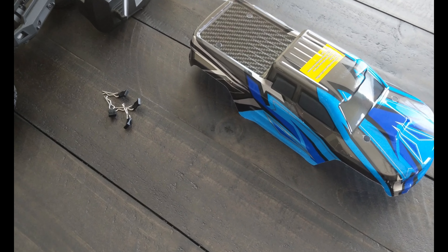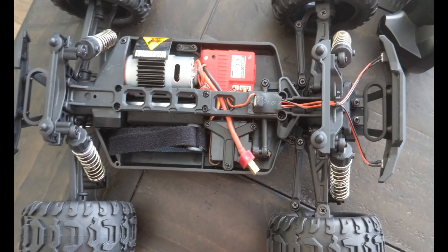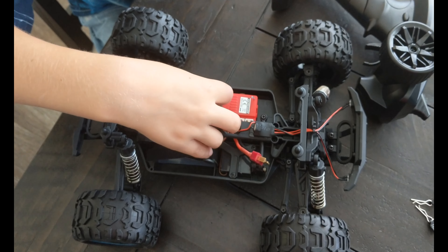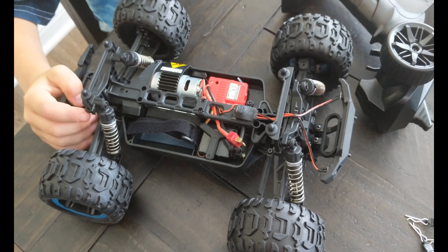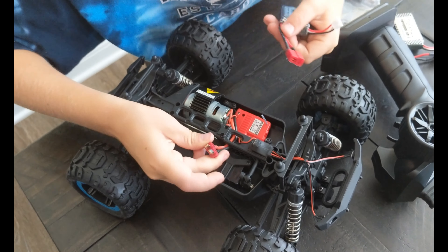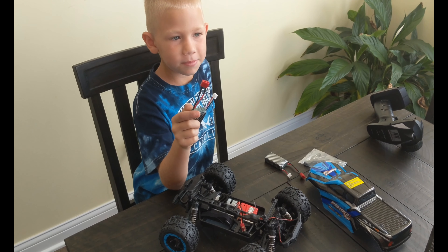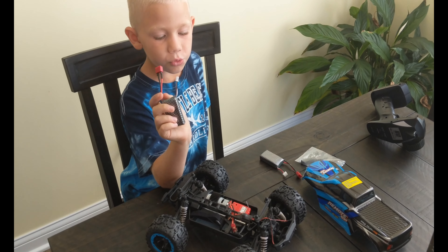In order to get to the batteries, we had to take these hood pins off that were in those holes. And that opens up the top of the car. I see a warning sign — pretty useful. We've got these two batteries. So we'll have to figure out how to get this stuff charged up, and we'll continue on. The battery is all charged up and we'll put it in and meet you outside.